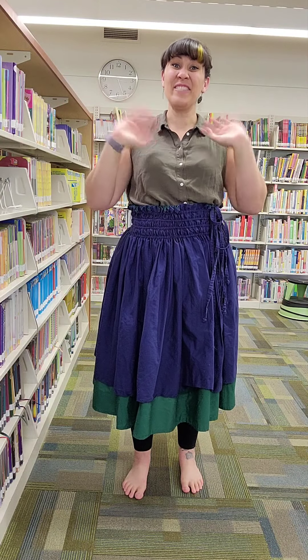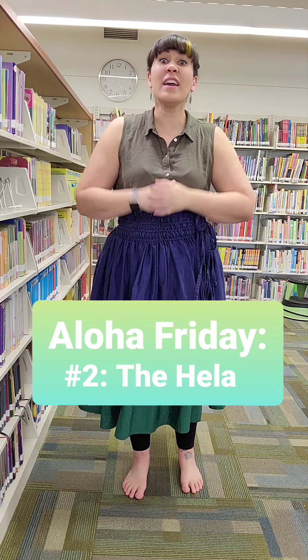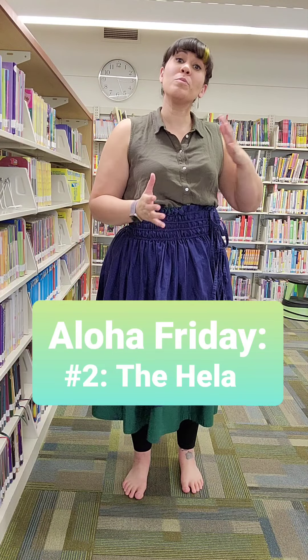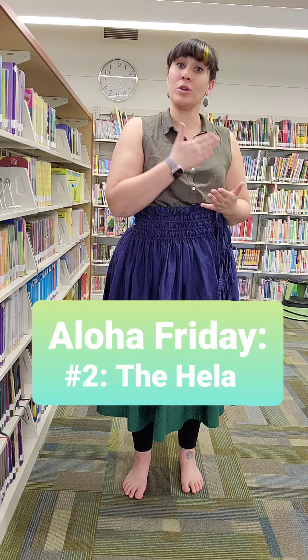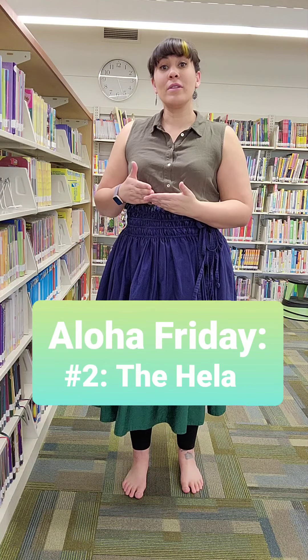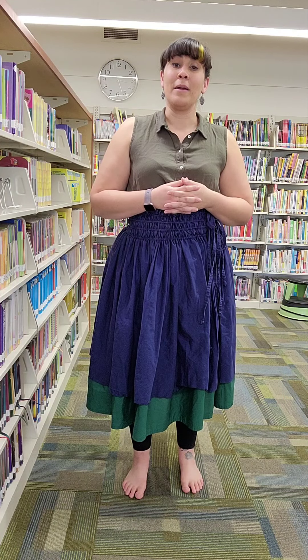Aloha kakou — hello all. It's time for another Aloha Friday. Today we are learning the hela. We are going to build on what we learned last week — the uwehe. So we're going to go through that, then I'm going to show you the hela, and then I'm going to show you a move that combines both, called the lele uwehe.